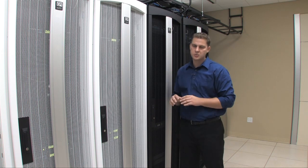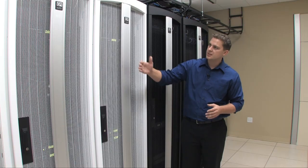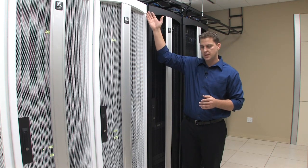We have two 10-ton CRACs which are supplying air to a two-foot raised floor plenum. You can see our products here — this is our TerraFrame cabinet solution with our vertical exhaust duct.